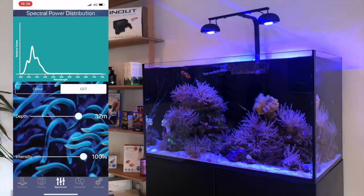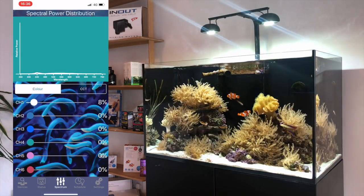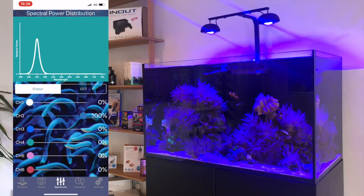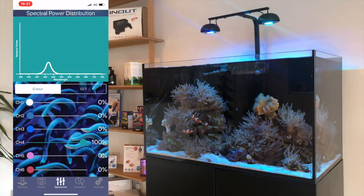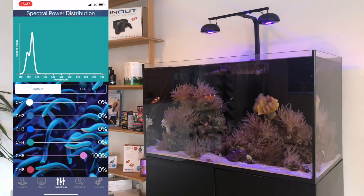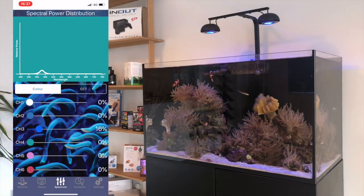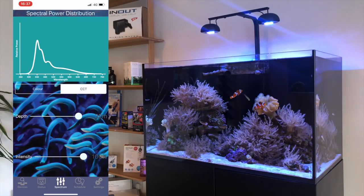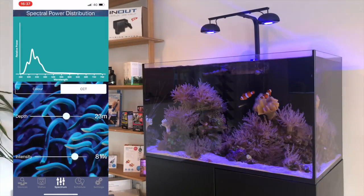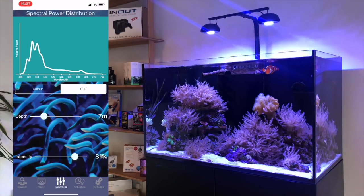The next page is the spectrum page, where you can control each of the six channels. The first channel is a natural daylight channel, the second is a Fiji blue, the third is a reef blue, the fourth is a sea green, the fifth is a near ultraviolet, and the sixth is a warm white channel. Another feature on the spectrum page is the option to change your light settings based on the intensity you'd like your pods to be putting out, as well as a depth of water that you want the color spectrum to replicate — something you don't see on many lights out there.